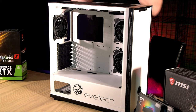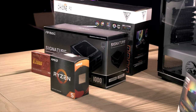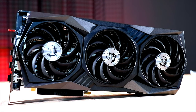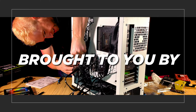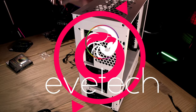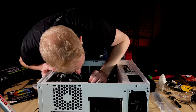All the components are unboxed and ready for the build. Thank you again to the sponsors for making this video possible. In the next video I'll be putting everything together and going through the full process of building the PC, covering all the things you should look out for and pay attention to as you go about building your streaming PC.